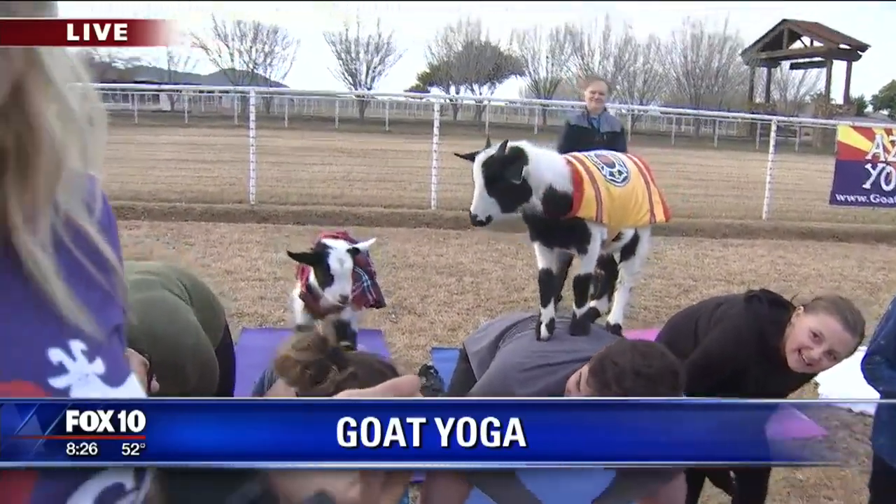They may actually be sore after goat yoga. Well, you're going for a world record soon, Sarah. Tell me about that and how people can help. So February 23rd, we need 350 people and 70 goats to have the Guinness Book of World Records' largest goat yoga class.